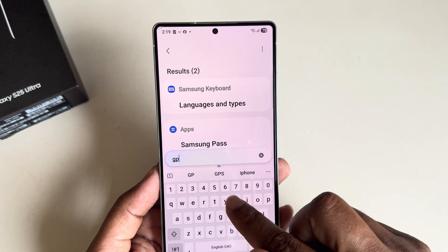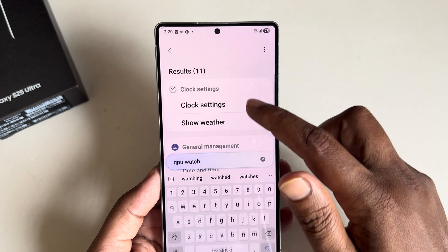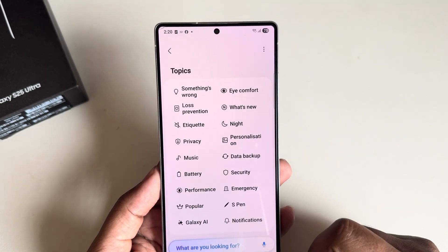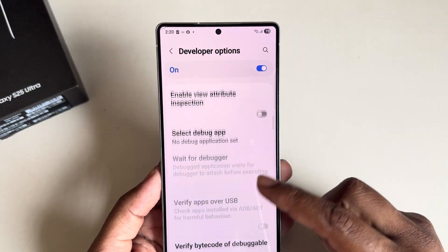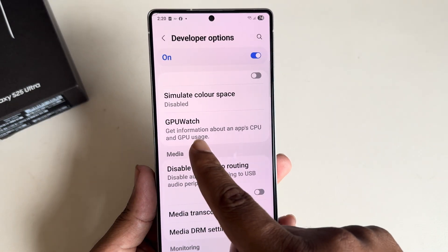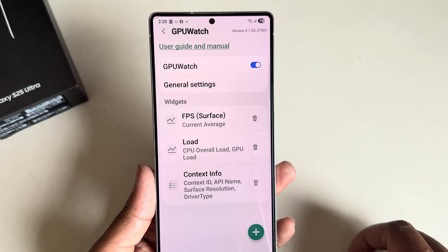Now search for GPU Watch. If you don't see it immediately, search manually for GPU Watch. Here it is — press on GPU Watch and enable this option.